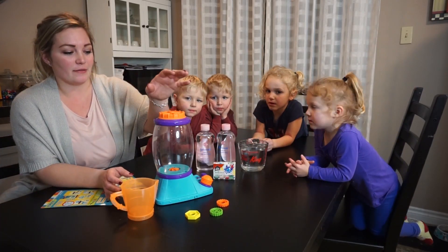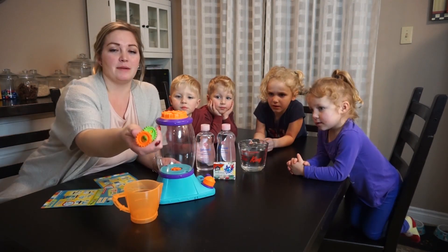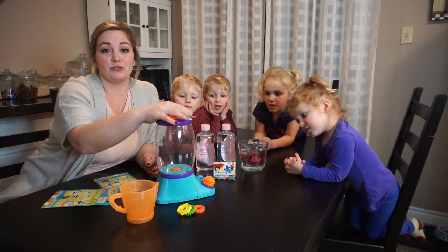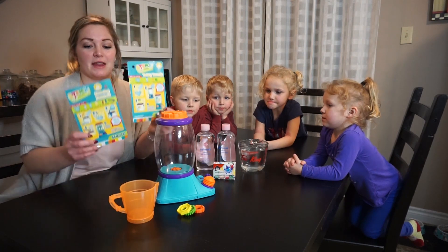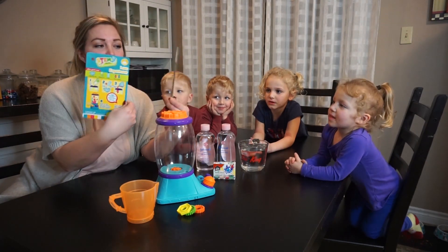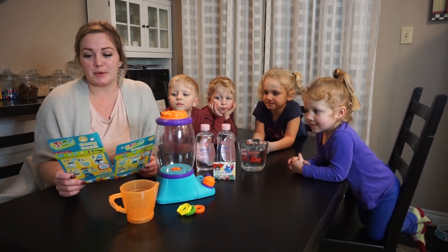We have it all set up here. Of course we have the tower. It comes with a little measuring cup, and then three little items that you'll be putting into the tower when you do one of the experiments. It also comes with four activity cards, one on either side.